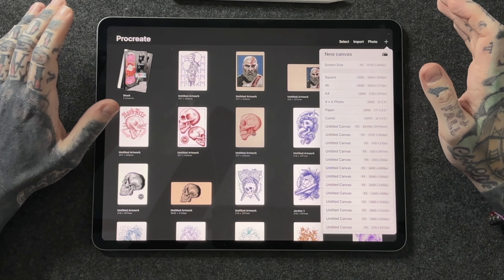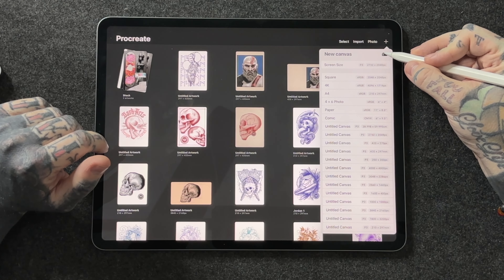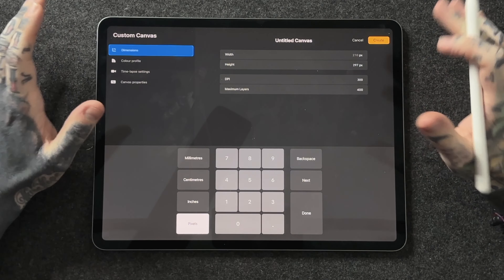It's very easy to click on one of the preset options, but I suggest maybe don't do that straight away — especially if you're considering sharing your work online, or if you want to look back at time-lapses in the future. Instead, hit this little folder with a plus icon, which will allow us to access canvas settings. This is exactly where we want to be.